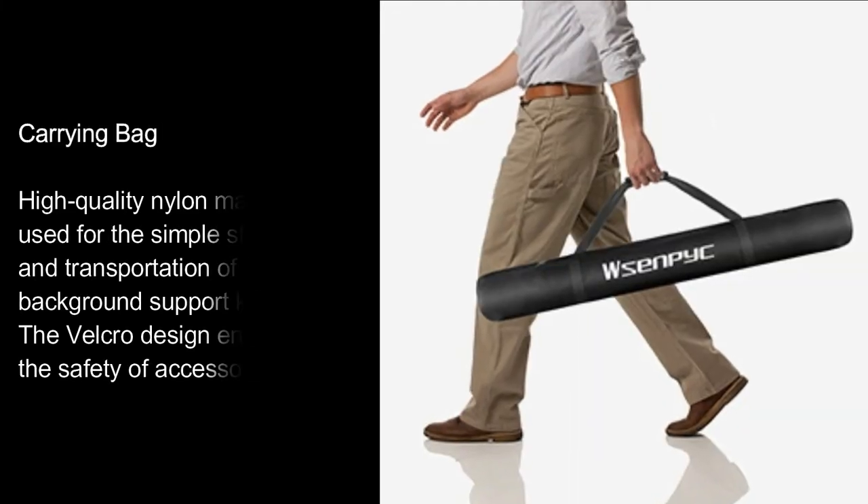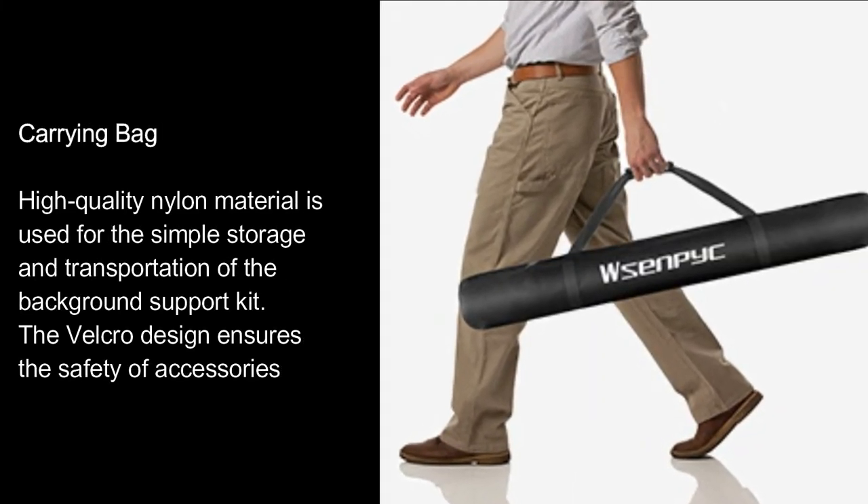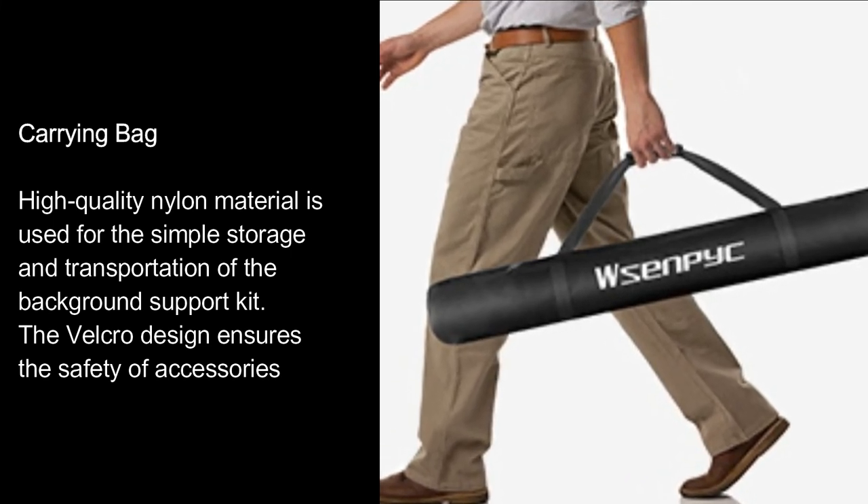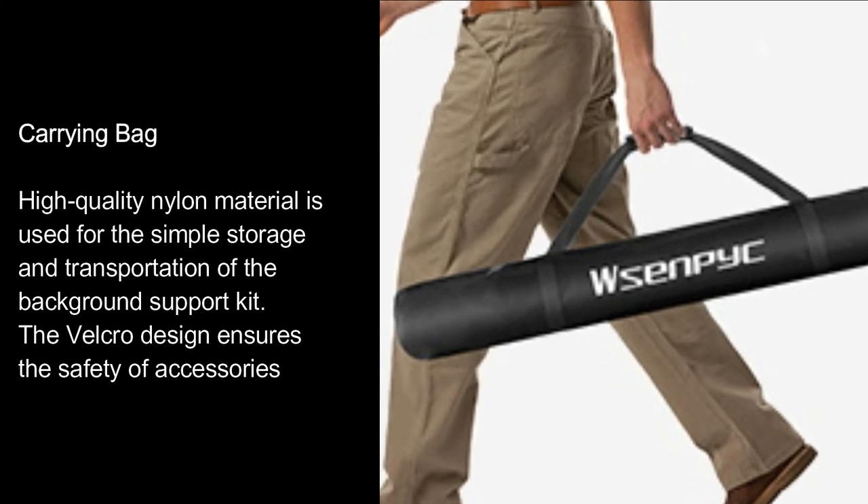Carrying bag. High quality nylon material is used for the simple storage and transportation of the background support kit. The Velcro design ensures the safety of accessories.